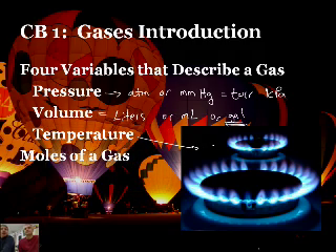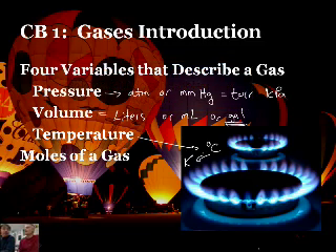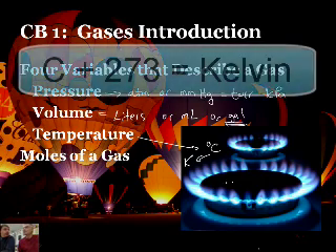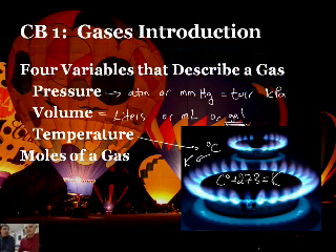Always convert to Kelvin. Always, always, always. The temperature units are Kelvin - never Celsius ever. How do you convert from Celsius to Kelvin? Add 273. That's it. Celsius plus 273 equals K. Do not do your calculations for gas laws in Celsius - it has to be in Kelvin.